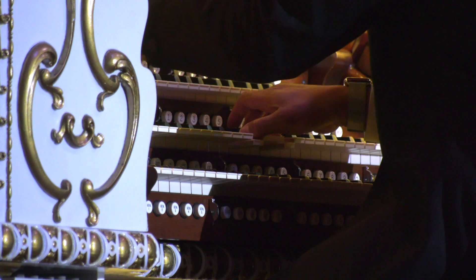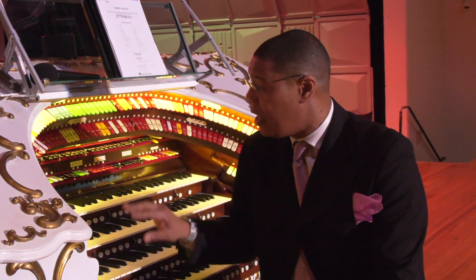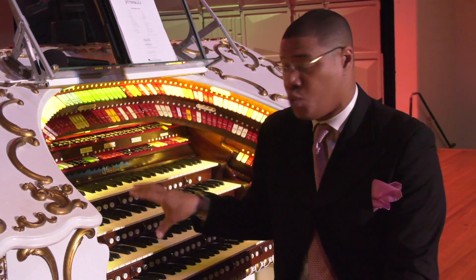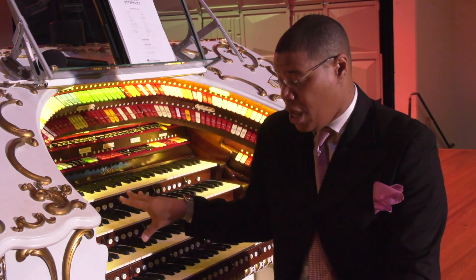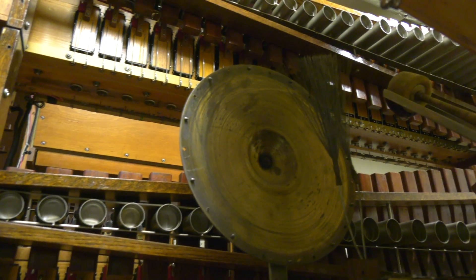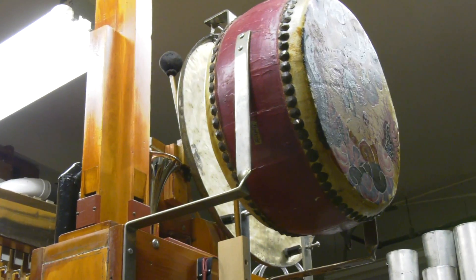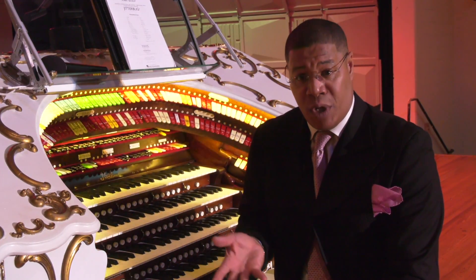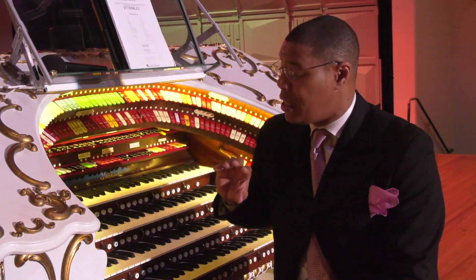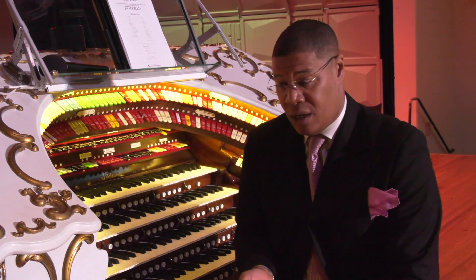You've got four different keyboards here, and each one has a group of stops — which is what these are called — that are assigned to it, and you can pick and choose which ones you want for that keyboard. So instead of a piano, which only has one sound, I have multiple combinations of sound that I'm able to create with this instrument. If you think of going to a rock concert, gospel concert, or jazz concert and you see a keyboardist with multiple keyboards, each one of those keyboards has its own sounds.